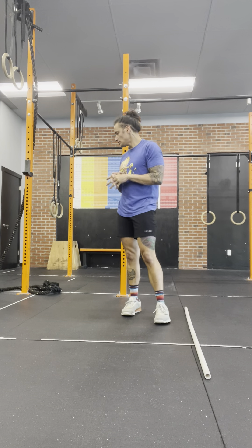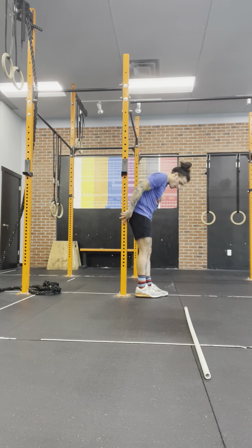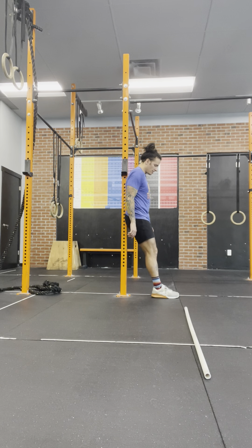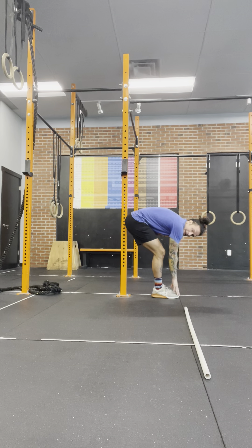For the toes to bar: I hear a lot of times people say they're not able to do toes to bar because they don't have mobility. I want to show you a quick assessment you can do that will help them see they actually are mobile enough. Have your athletes lean up against the wall, put their heel against the wall, then put their foot in front of it — heel to toe. Then bring the two feet together.